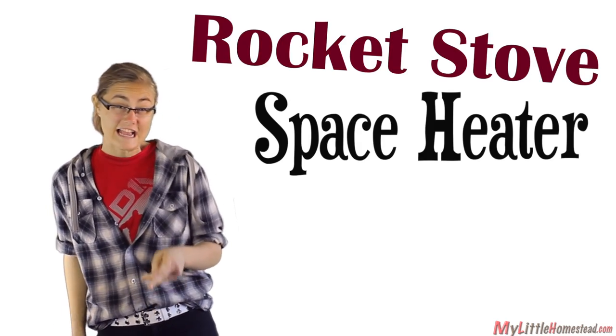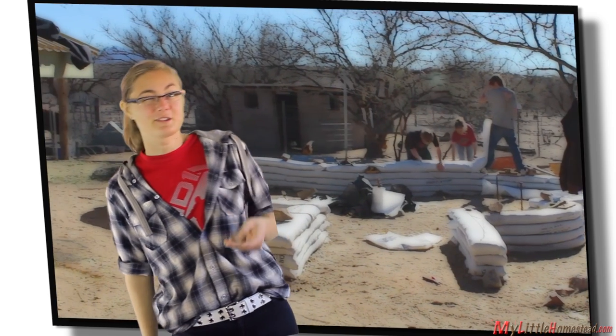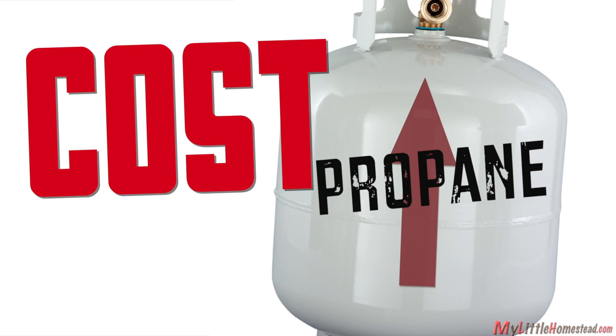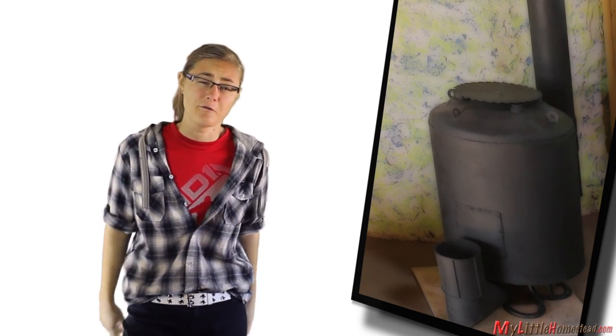After learning about rocket stoves, the guys needed an excuse to build one. With our new earthbag structure, the plan is to put one in, but that's a few months away. Due to the cost of propane on a radiant floor in our first earthbag structure, it made it an easy target for our next project. The guys decide on a space heater rocket stove.